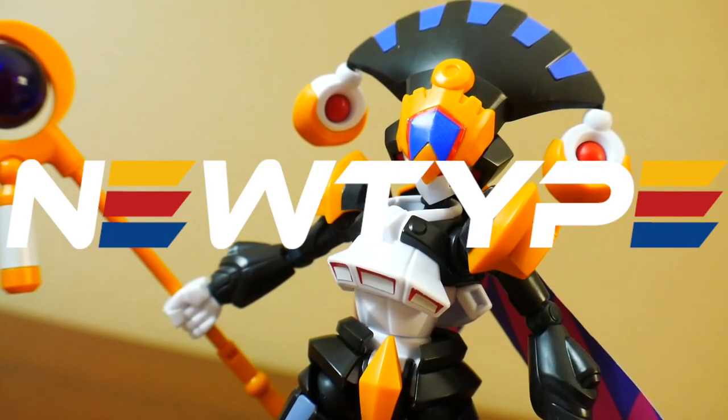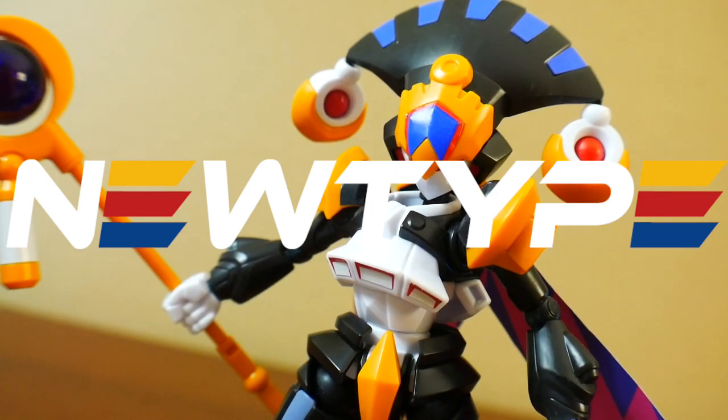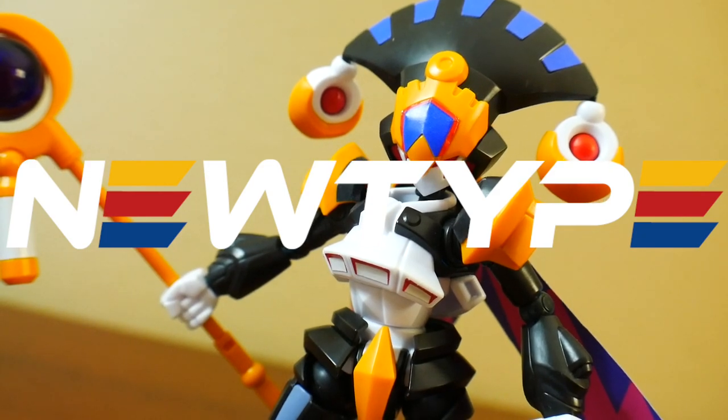This review is sponsored by NewtypeASQ.com, so if you want to get yourself an LBX kit just like this one, you can go over there and use promo code Kroosama to get 10% off your first purchase.